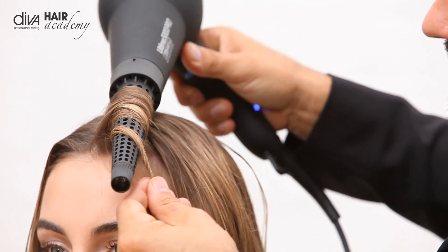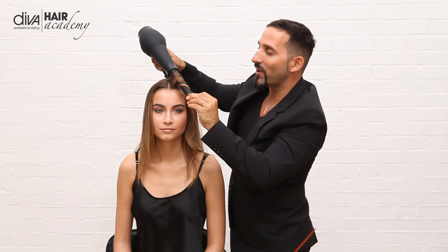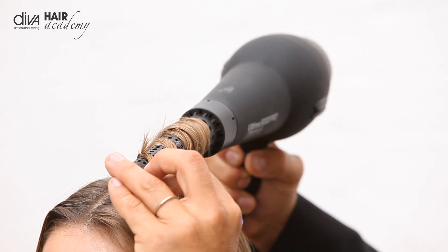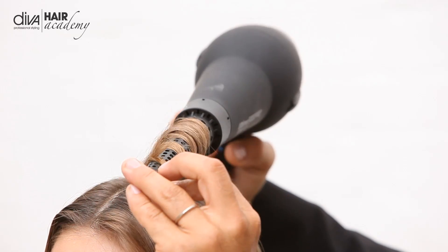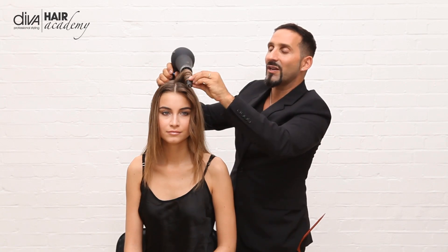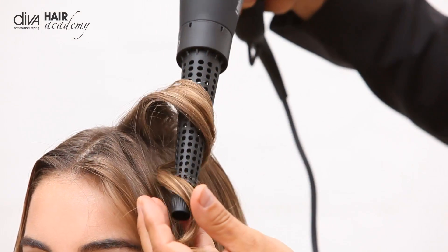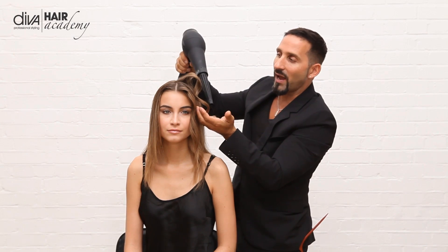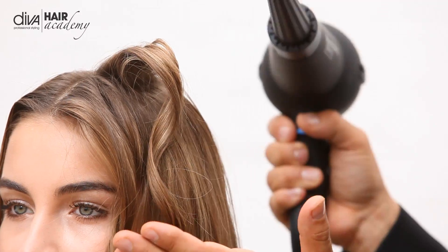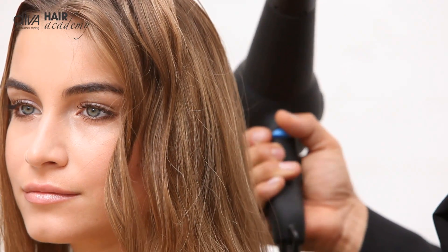I wrap it around and I use the cool shot off and on. You have the ionic technology which gives the ionic conditioning in the hair, and when you take the hair out you can see it just really allows the cuticle to be lying flat and smooth to get a really fantastic finish on the hair itself.